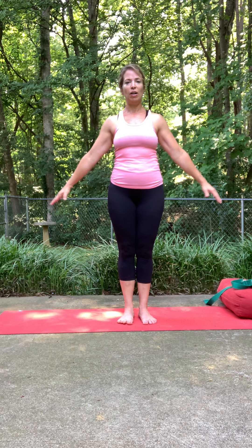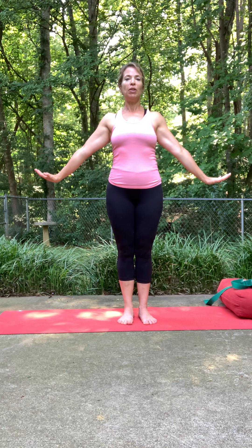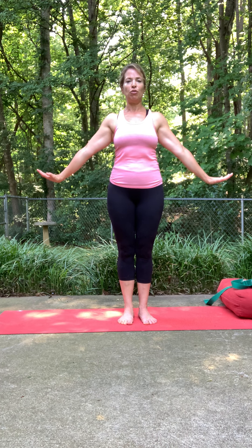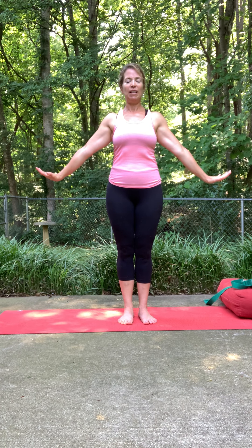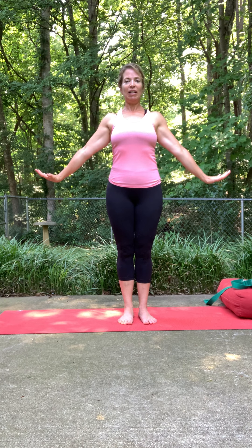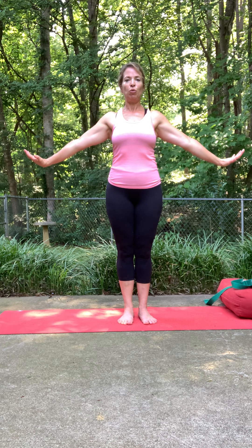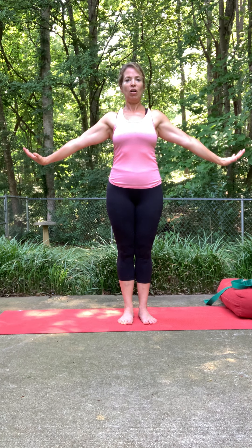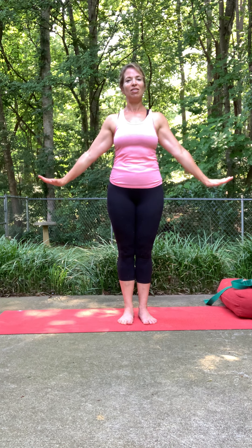Extend your arms out but flex your fingers back towards you. You might feel this immediately, and you're still pressing your feet into the earth — strong active legs pressing down. As you draw those fingers back towards you, you might immediately feel that tingling tension connection in the neck area. Just breathe here. You don't have to lift too high with this. If you feel comfortable enough in your shoulders, you can lift up a bit, fingers active and pulled back. You're drawing the shoulders back to the earth. One more breath here, then slowly come back down.